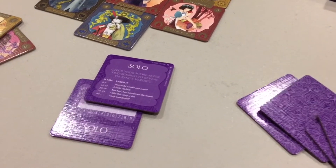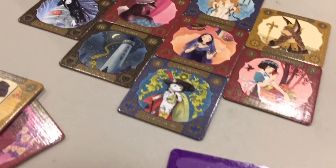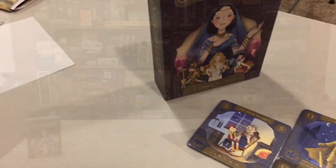Let's take a quick look at Shahrized by Osprey Games — a wonderful solo experience with great art and quick gameplay. This is the Maguire Review, and today we're taking a look at a new one out of Osprey Games called Shahrized.